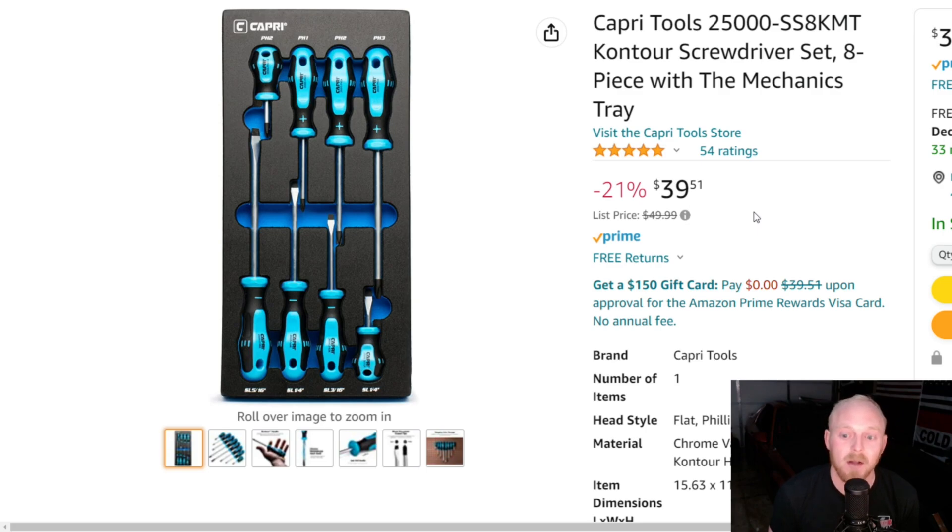It is down from a list price of $50 to $40. While that's not a bad price, I think this set should be closer to the $30 range. I had them for about a year and a half before moving on — not because of any issues, but I have four or five different sets of screwdrivers now. At this $40 price range, do your research because there are other German-made and Japan-made screwdrivers available for the same price. Japan-made and German tools are just top-notch quality. While this is a decent deal, I think the price could be lower.